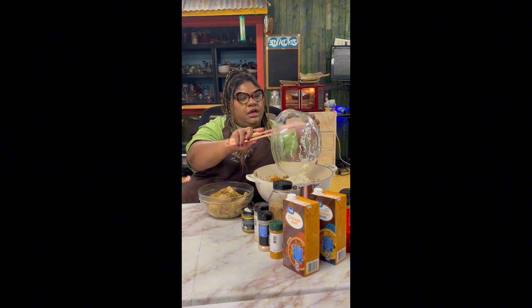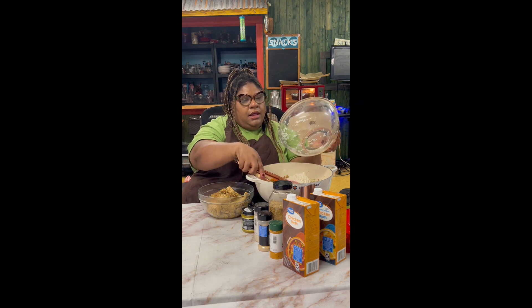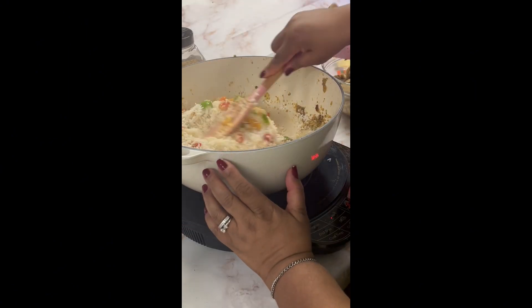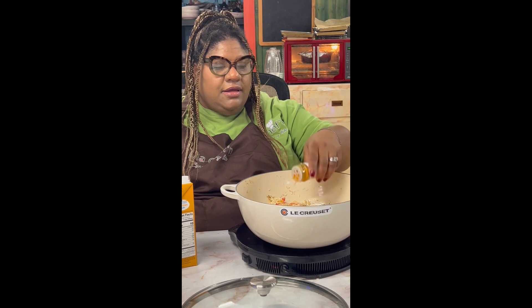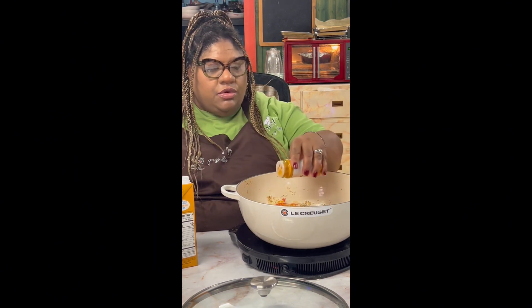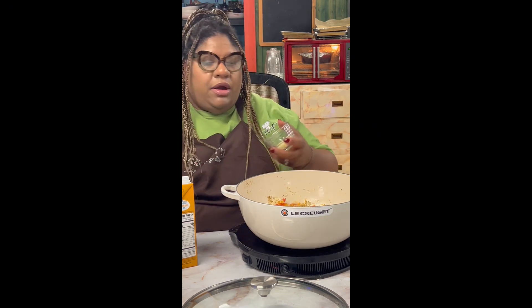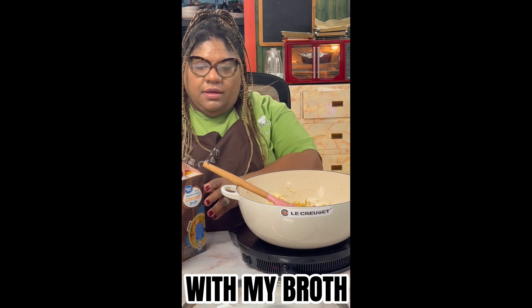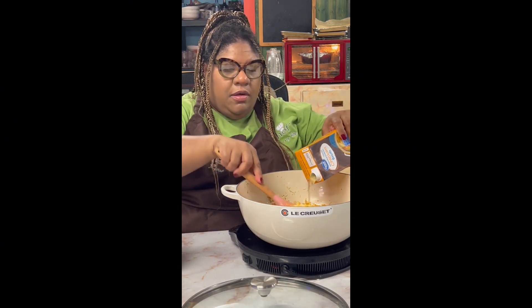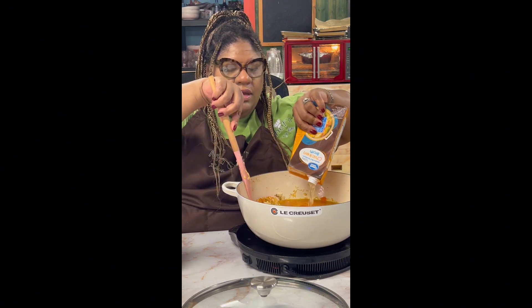I'm going to switch to my spatula from my tongs and incorporate my chicken back after. I actually like to add my turmeric to the rice while it's dry, then I'm going to take one packet of sazon — just one because I have turmeric going — add a little more turmeric, and now I'm going to add a cup of white wine. Garlic can go in now that I know it won't burn, and I'm going to start adding my broth.